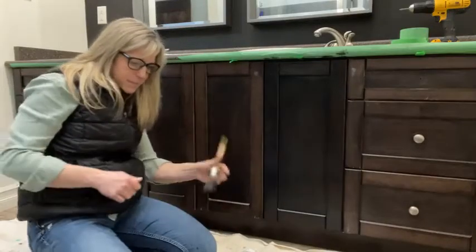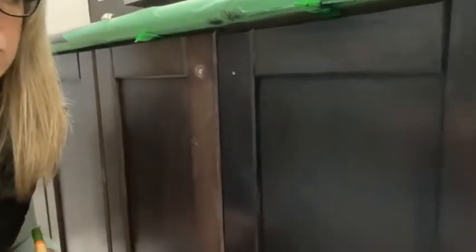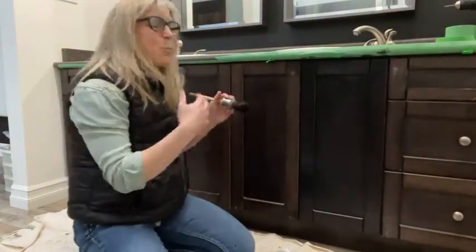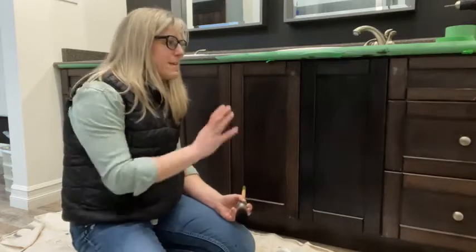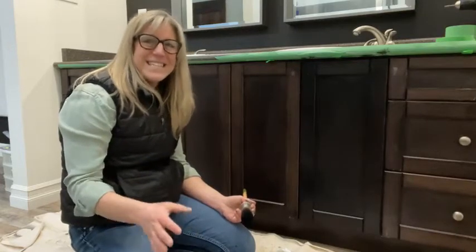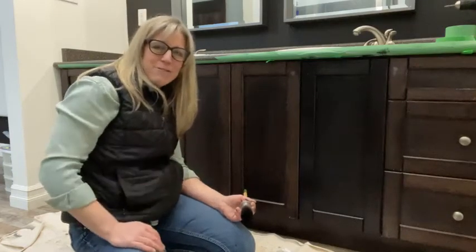That is my first coat right there. I'm going to bring the camera a little bit closer — hopefully you can see that is my one coat. It's super light. You can see the difference between the original cabinetry and the black. I didn't overwork it too much. There are no drip marks. This is the part that's the most difficult — waiting for it to dry. It does have to dry two to four hours in between coats. I'm going to stop the camera right now and take it to the next step when I'm ready for the second coat. I'm going to go ahead and finish some of the other cabinets so I can show you how to finish those as well.